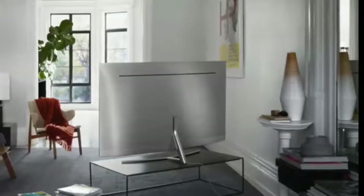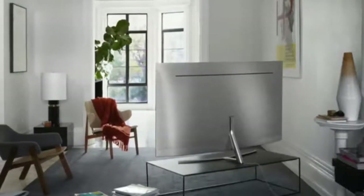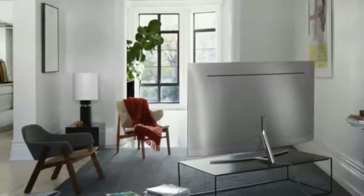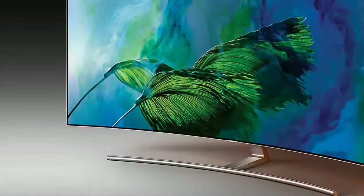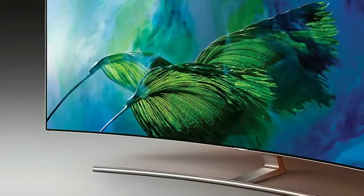The one controversial thing about the QE55 Q8C's screen is that it's curved, in stark contrast to the flat Q7F and Q9F models. For an in-depth look at the reasons behind curved TVs, check out our handy guide: 'Curved TVs: The Pros and Cons'.